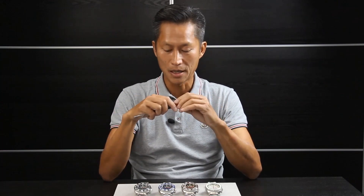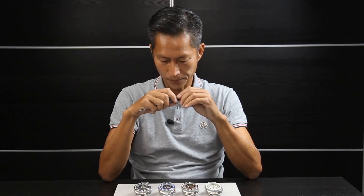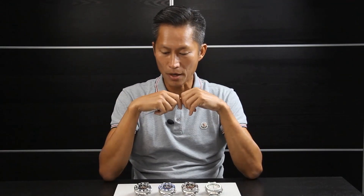Today we're going to talk about the Eragon Divemaster 4th with the automatic chronograph Seiko NE88. We're going to cover a few things: first the specs, second the movement briefly, and lastly a comparison with the Valjoux 7750 and the ETA 2894. So let's dive in and talk about the Divemaster 4 NE88 automatic chronograph.